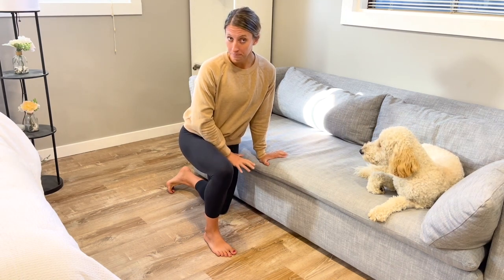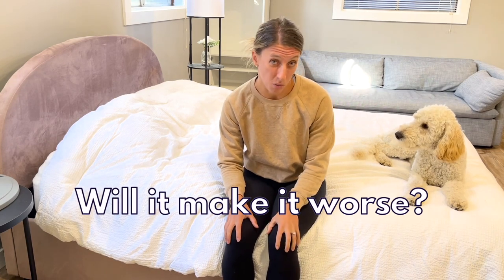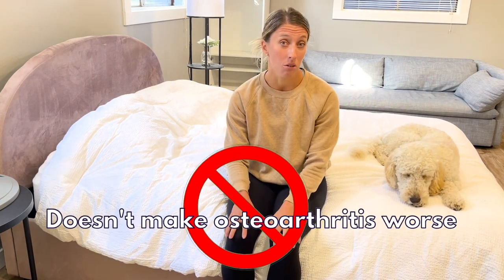Getting up from the floor typically requires some kneeling, although there are other ways you can get up that don't include kneeling. In this video I'm going to show you how to get your knee or knees used to kneeling again. Now I know some of you might be wondering: is kneeling going to make my knee arthritis worse? What if I've had a knee replacement — maybe I've been told not to kneel. Is it going to hurt the implant? Research has actually shown that kneeling isn't contraindicated with a knee replacement, and kneeling also doesn't make knee osteoarthritis worse.